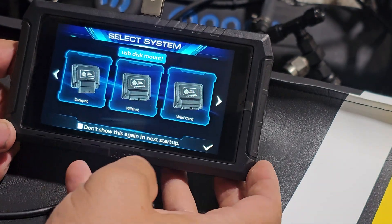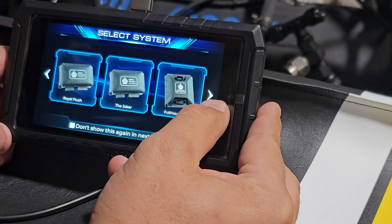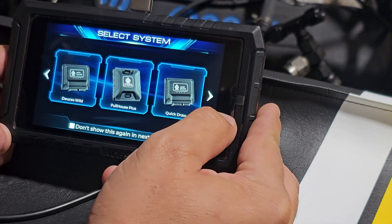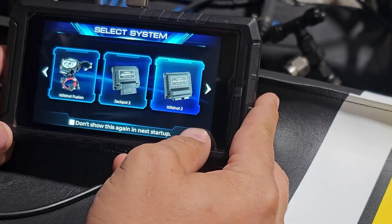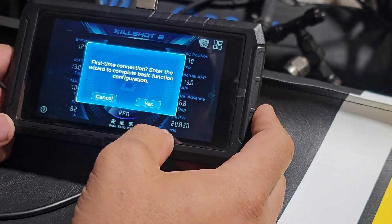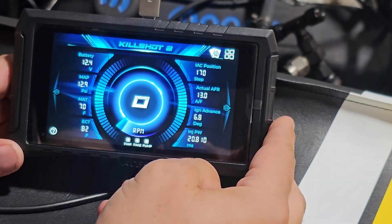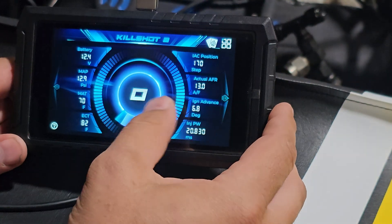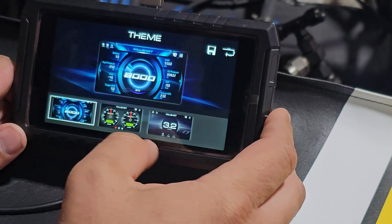Well, that already looks a lot different. So let's see. This one's a kill shot too. I don't want to run the wizard. Look at that — that's kind of neat. Little aces card there.